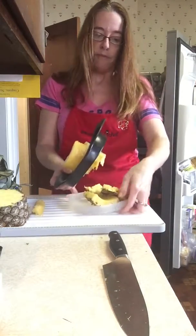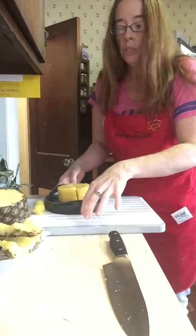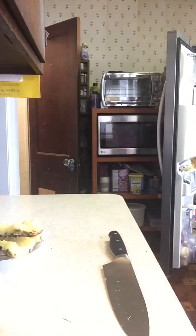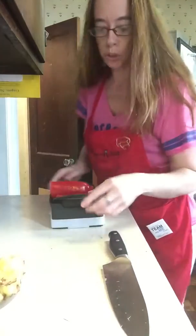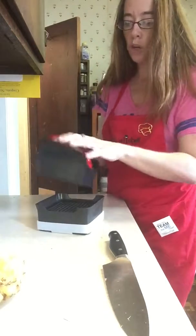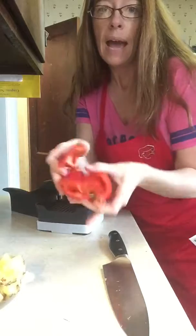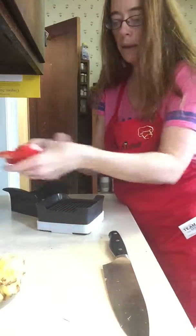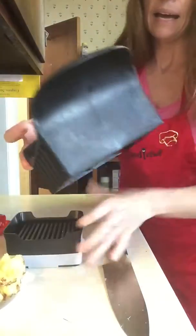We have our pineapple ready for our recipe, so I'm gonna set that aside. The next tool that is super amazing is our Quick Slice. I have a red pepper — I took the top off, took out all of the seeds, and cut it in four.